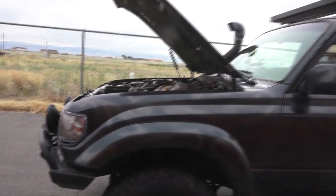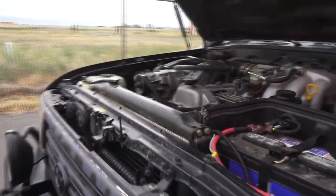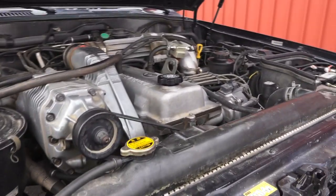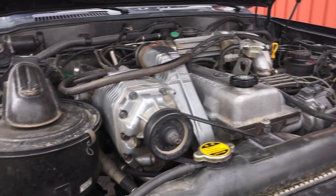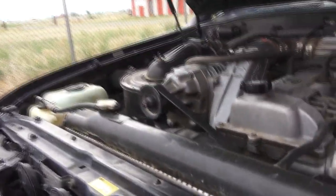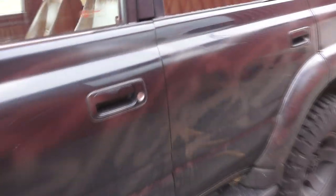Alright, today I have tremendous news to announce - my trusty old Toyota blew a head gasket. At least that's my conclusion; I'm by no means a professional mechanic. The symptoms: I started losing coolant and then noticed smoke coming out from my tailpipe. Let me demonstrate.